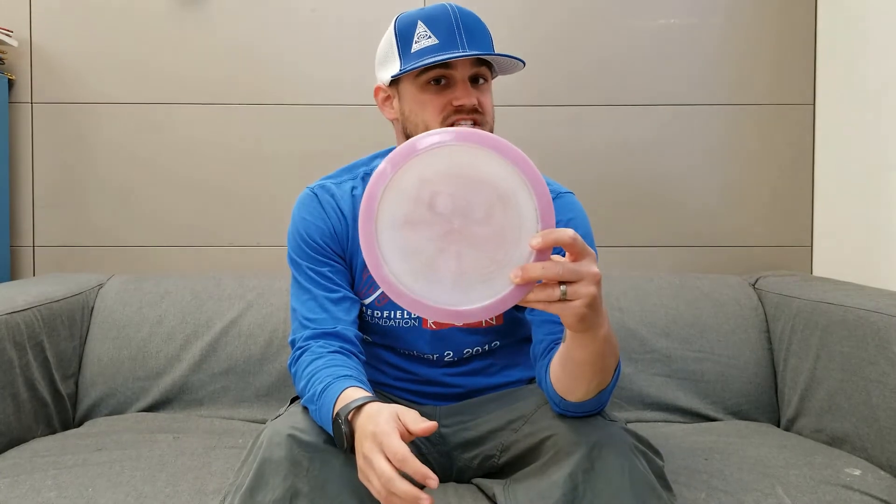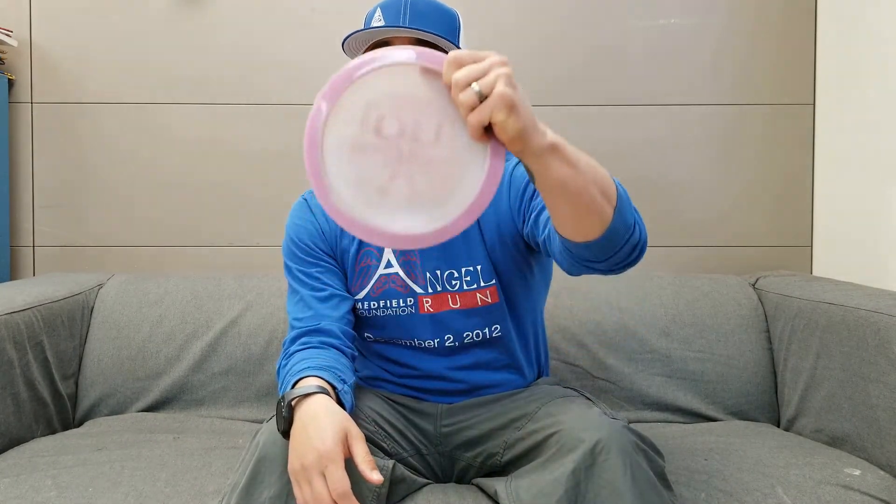The H3 V2 is a retooled mold of the Prodigy H3, designed to be a touch faster while maintaining the same level of control. It's got a nice 11 speed rim, which is perfect for people with smaller hands like me, because I can still get that fourth finger on my power grip.